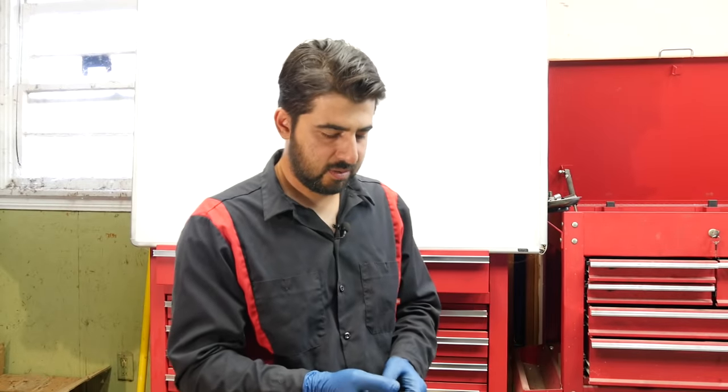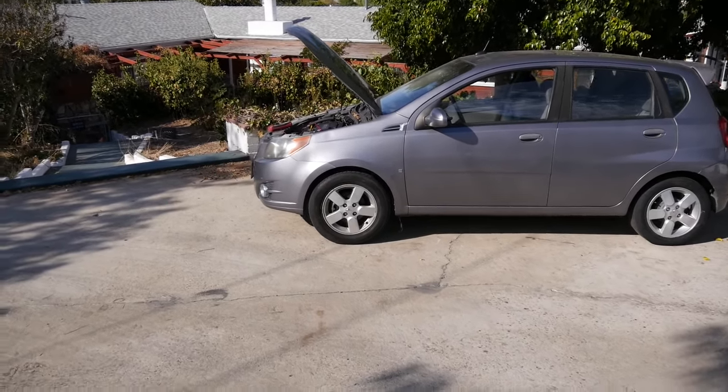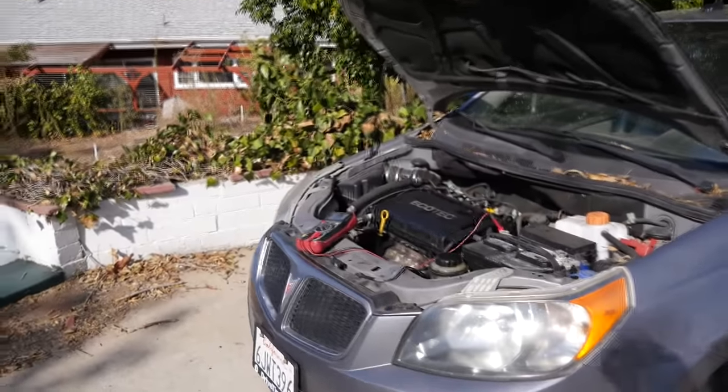Paul, PS, great videos. Well, good save at the end there, Paul, because without that PS part, I wasn't going to answer your question. All right Paul, the good news is you don't need a wiring diagram to figure out which wire goes where on an O2 sensor. However, you do need to know how an O2 sensor works and operates.